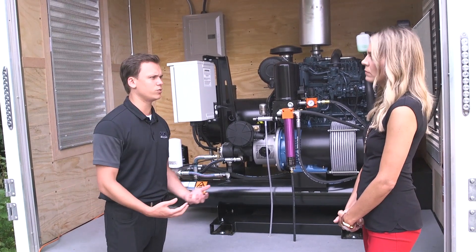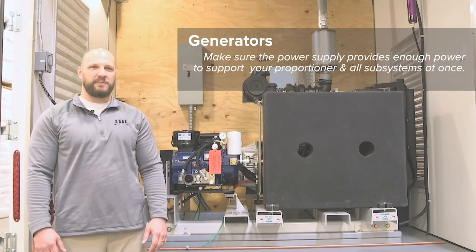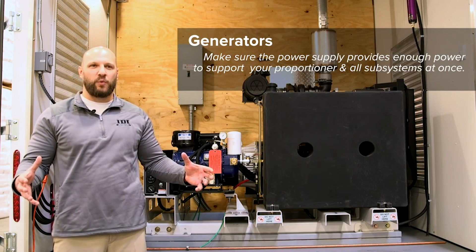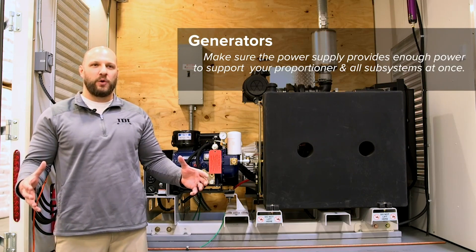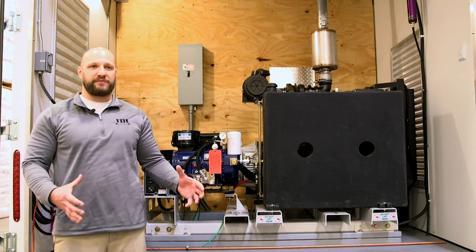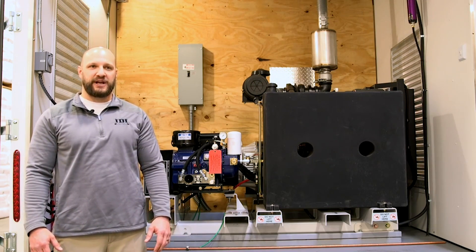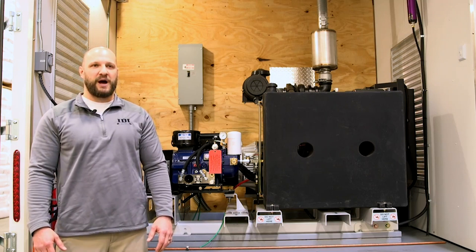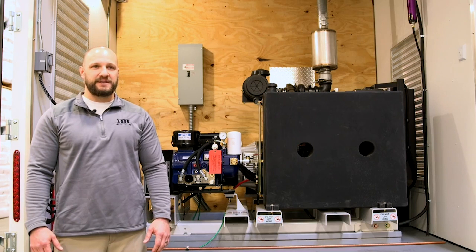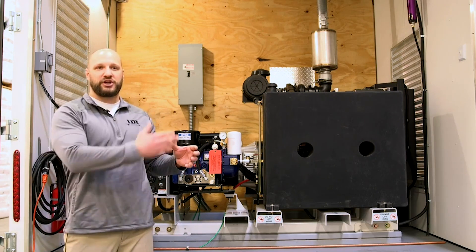We could also have gone up to a 45kW diesel generator. A diesel generator gives us a little more power than a 22kW gas would for this particular machine. You want to make sure your generator is sized appropriately to handle all the watts your system requires, with a 15% additional buffer. So if your system requires 17,000 watts, you want to make sure your generator is capable of powering 19,550 watts.